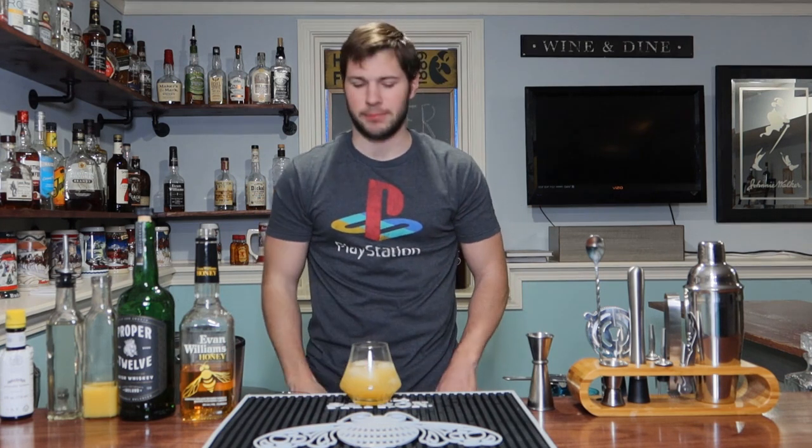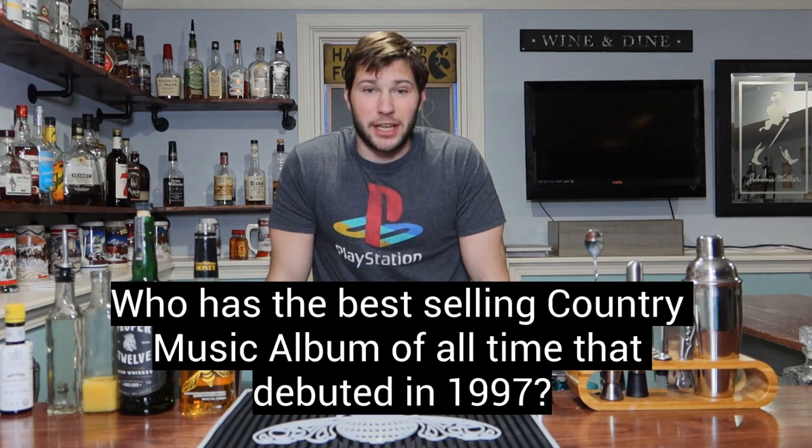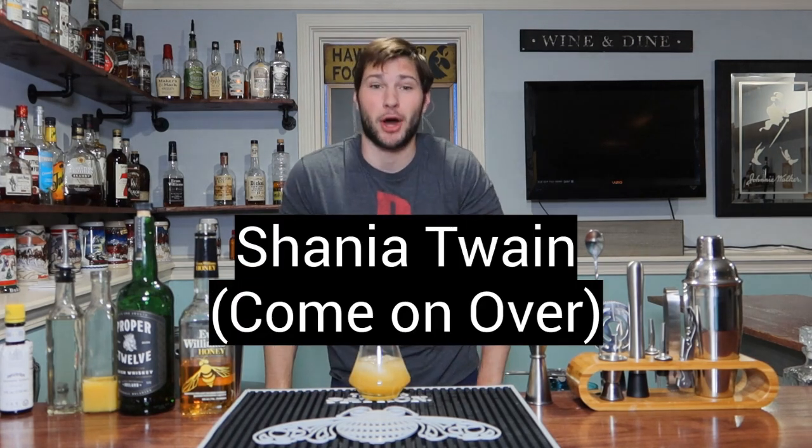Can't do it when it's full — that was a mistake waiting to happen. All right, if you guys are ready for the answer: who had the best-selling country music album in 1997? The answer is Shania Twain with the album Come On Over.